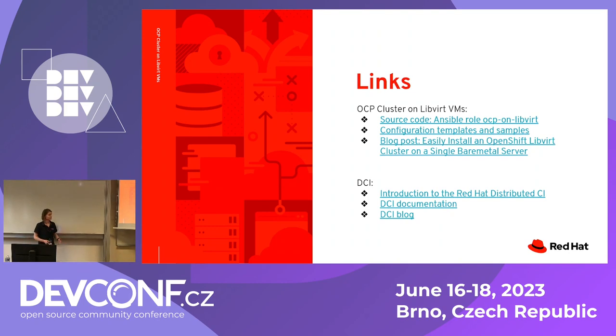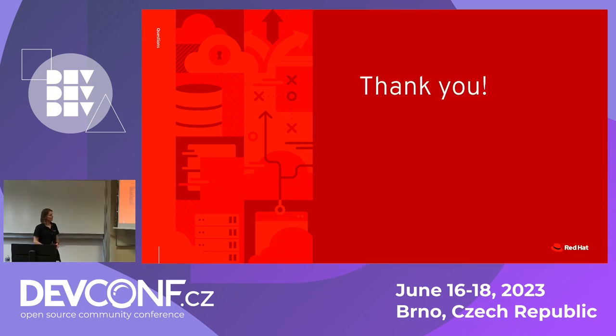Here I'm providing all the links. For this talk on OCP cluster on a single bare metal server, I'm providing the source code of the simple role I used so you can check the technical details. I also provide a link to configuration templates and samples. There's also a blog post on this topic with more technical details and ready configurations. And here is information about DCI to get started: introduction, documentation, and a regularly updated blog with articles. Don't hesitate to check it out. Thank you so much — I think we have two minutes for questions.